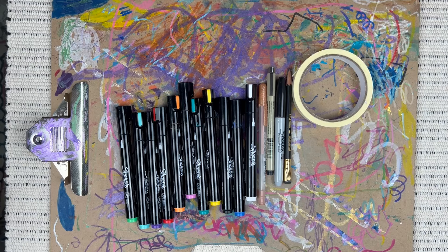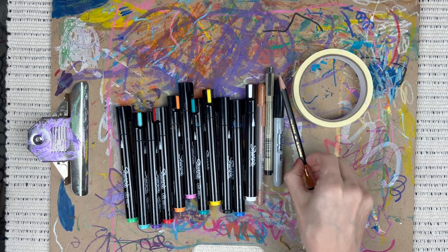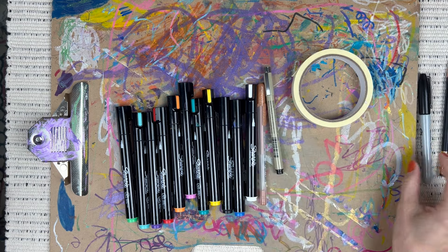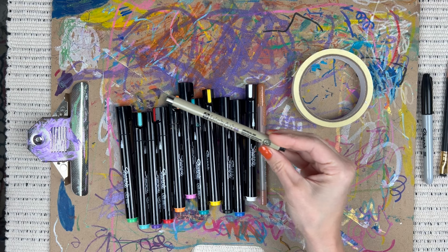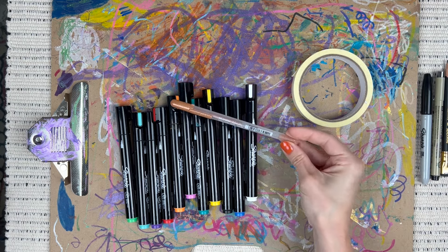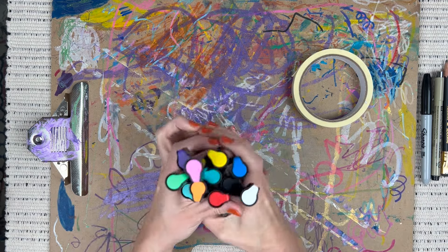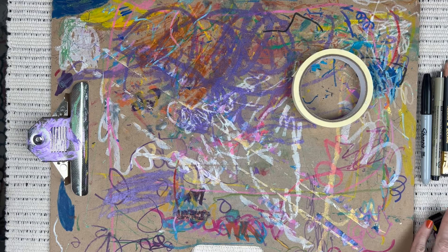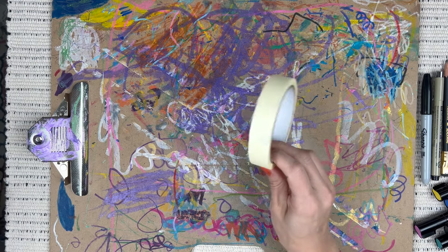Let's make a paper-free doodle mosaic. I have my pencil, a Sharpie permanent marker, a Micron ink pen — though I don't end up using this or my gold jelly roll pen. I had them just in case but didn't use them today. I've also got my Sharpie creative markers and of course my tape.